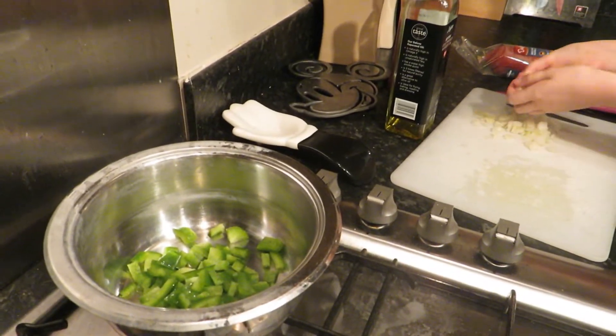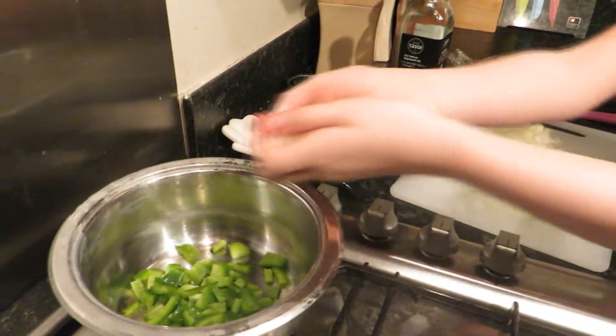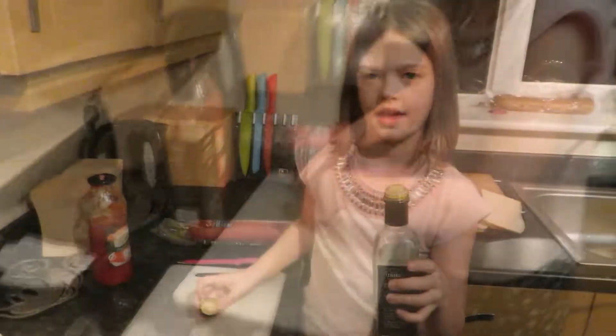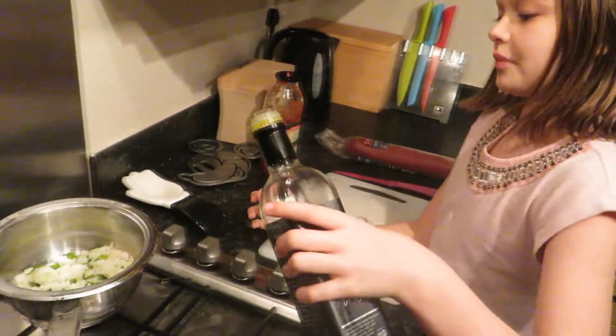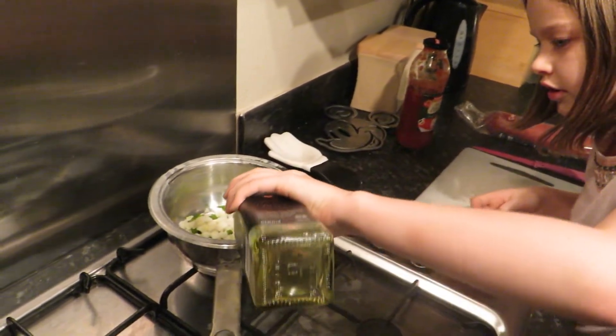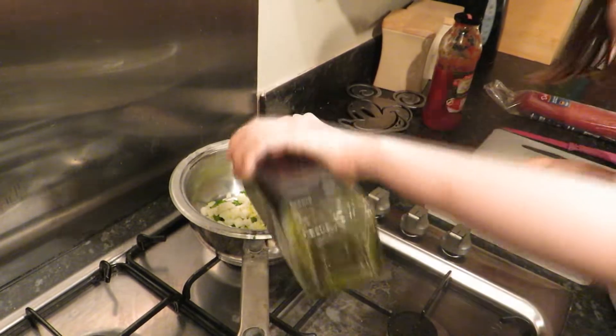Along with our peppers we are going to put out — it's a good job we're going to be heating it up. Okay, we're going to put a splash of rapeseed oil, then we are going to turn the heat on about that.